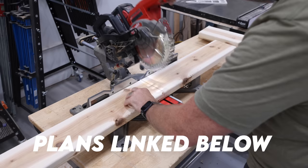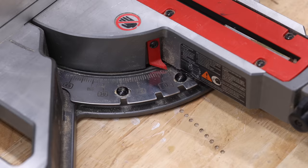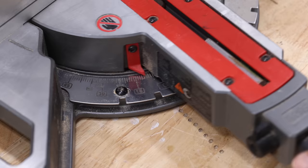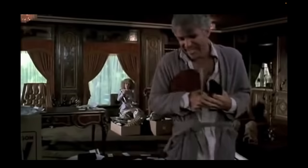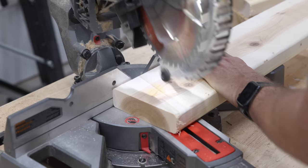I'll have plans available so you can build this for yourself. And the best part is all you need is a miter saw and a few drills, maybe a couple of clamps and a couple other things you have laying around the shop. That's all you need to build this project. This is really one of my more accessible builds.